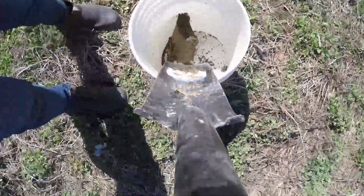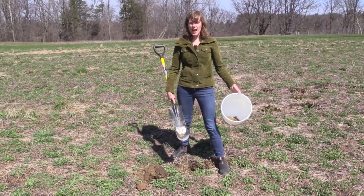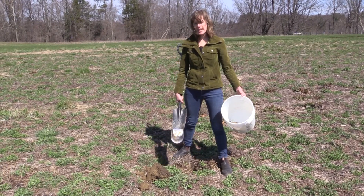And then it goes in the bucket. This is sample one. From there we can move on and take the other samples.